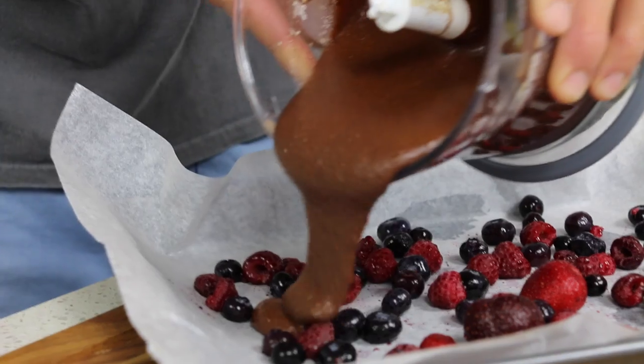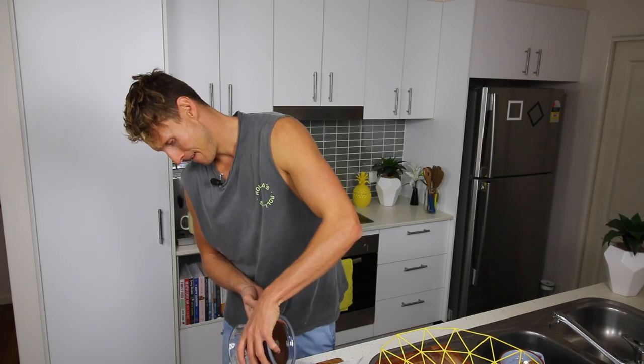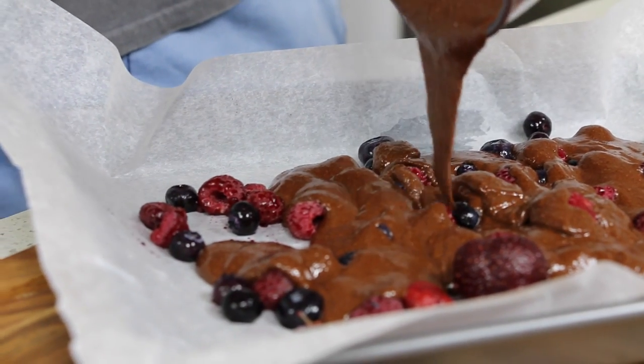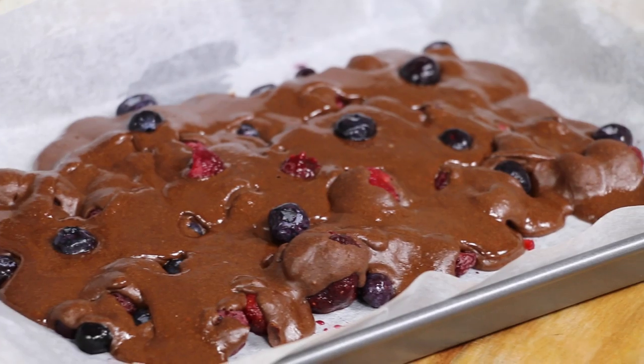All you need to do now is pour this beautiful chocolate goodness over your berries. Let this set in the freezer for about 30 minutes and you're good to go.